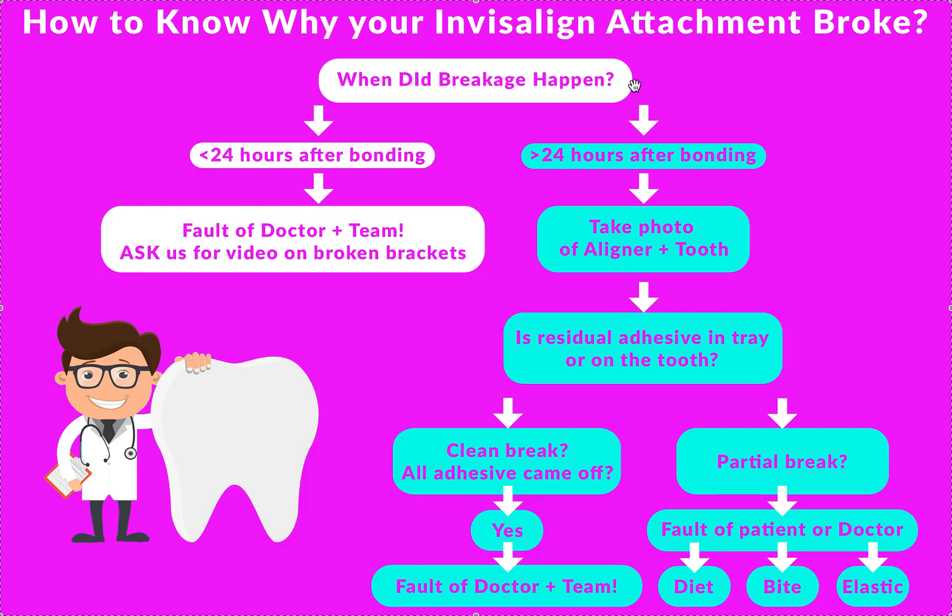If it happens more than one day after, have the patient take a photo of their aligner and their tooth. I want to look at the attachment close up: is it half broken, or was it a clean break all the way off? Is there any residual glue left on the tooth? If residual glue is left on the tooth, there's no clean break — there's definitely something on there. Then it wasn't your isolation. It was likely an interference. Look at the ClinCheck to see if there was an interference. Maybe when they take the aligners out and they're eating, they're banging on it. Attachments can't break as long as aligners are in.